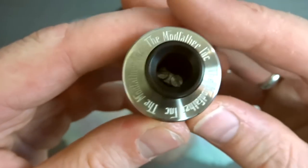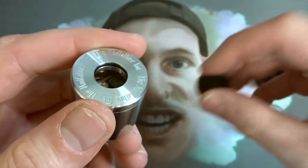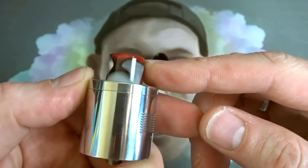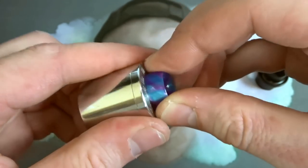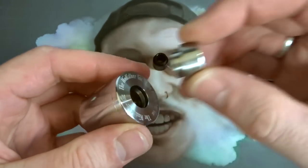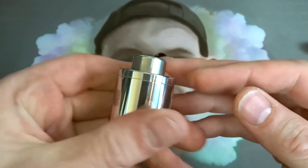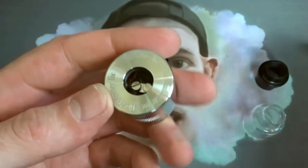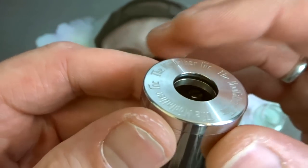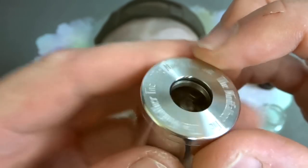Up the top you've got yourself a nice big Delrin drip tip. It's the same size and has the O-ring on the inside of the RDA as the Kennedy and the Goon, so you can put your Kennedy drip tips in there. This one is from Mink Machine. I've got my Australian Custom Drip Tips one in there — shout out to Mark. Or you can just bung a standard Kennedy in there and go with stainless steel. I really like how they've gone with the standard Goon/Kennedy/Griffin size 510.